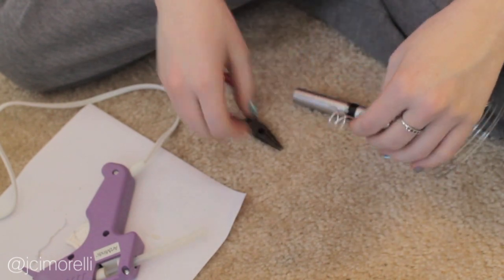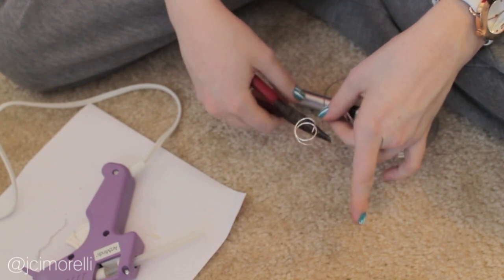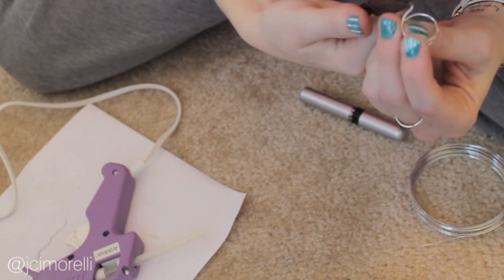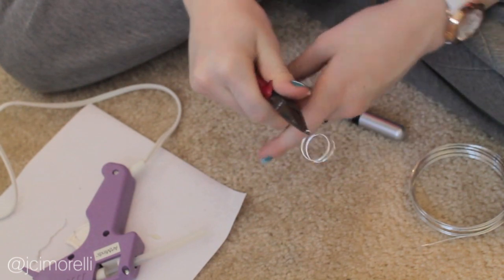Slip it off and snip the wire. Now you're going to create loops at the ends to seal them off, just like we did in our last ring. If you want, you can add beads to the end with some glue, but I prefer doing it this way better.